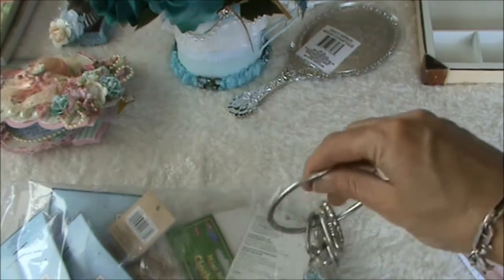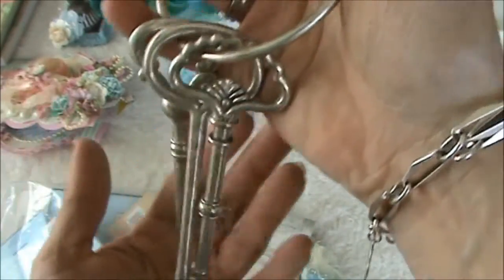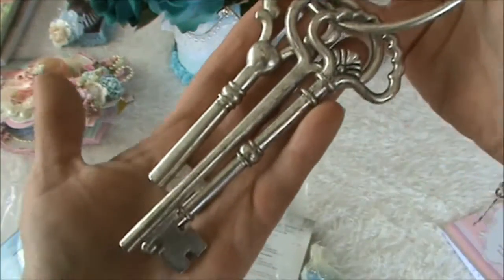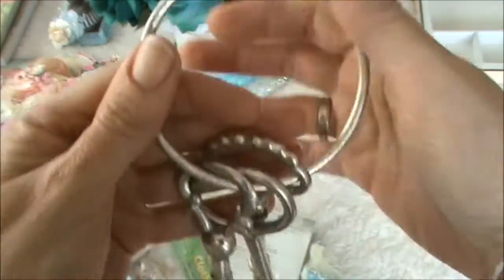And look at this - those are heavy - look at these big keys! I absolutely love these, thank you so much.